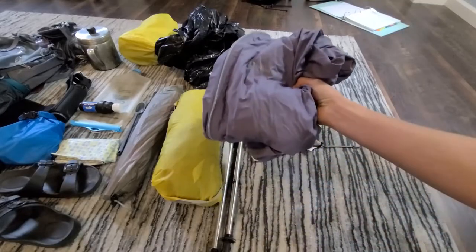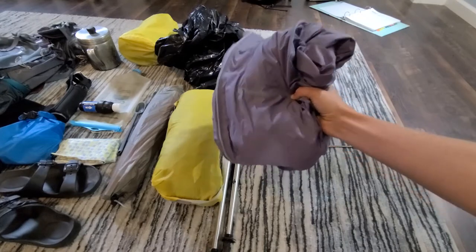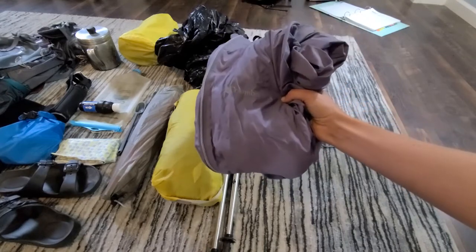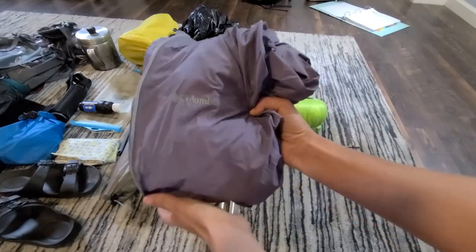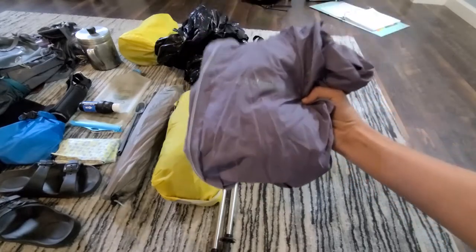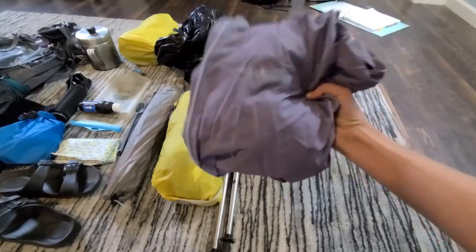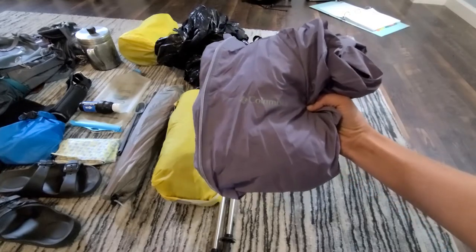First up is a rain jacket. Since we're expecting some rain on this trip, having this is going to be pretty important. It's nothing too special, just a Columbia jacket. It keeps me dry, it does the job, and I'm probably going to put this in the front pocket of my pack so it's easily accessible when we do encounter a rain shower.